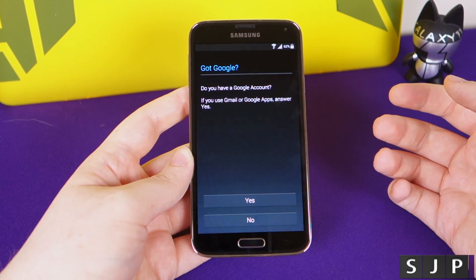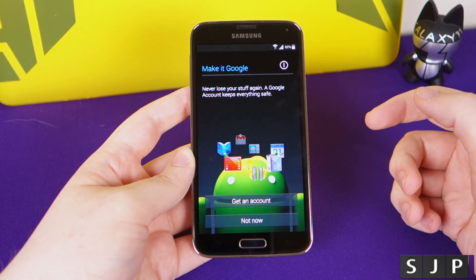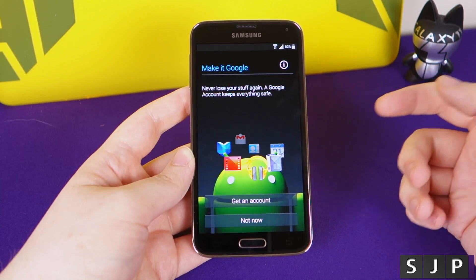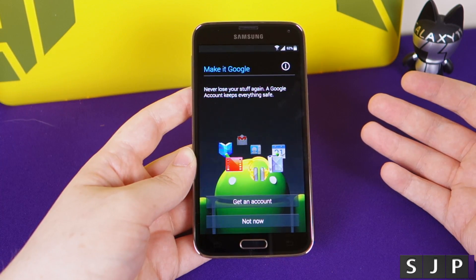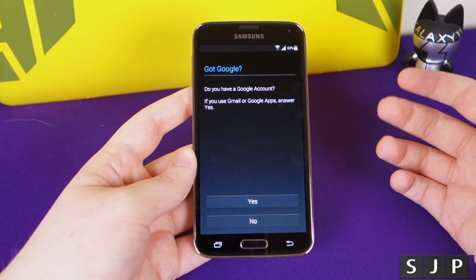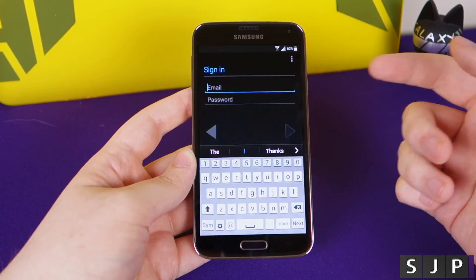Now we're asked: do we have a Google account? If you haven't got one, you want to create one - click no, then click 'get account now.' If you don't want a Google account, you can run the phone without one, but you can't download apps or use a lot of the phone's features, so it's recommended to create one. I already have an account today, so I click yes and it's going to ask for my email and then my password.